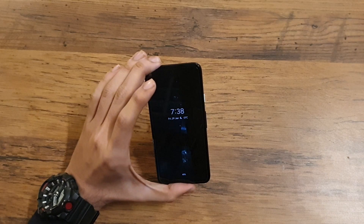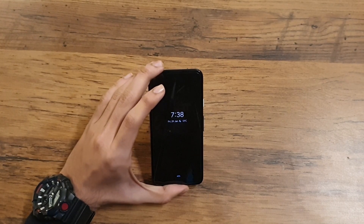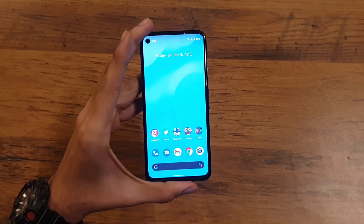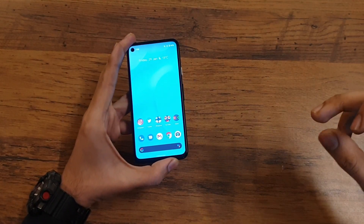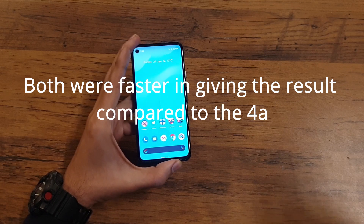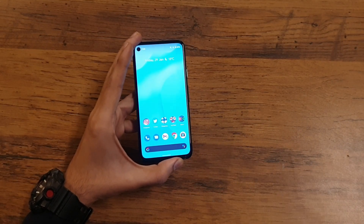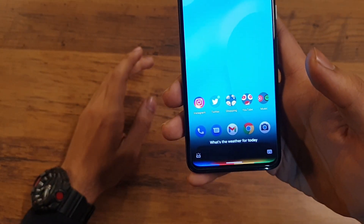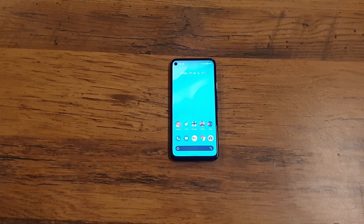The next issue was Google Assistant response time — the delay before it recognizes your voice with the new Assistant UI. I performed a factory reset twice, and now this issue seems to be gone. Comparing with my S9 Plus and Asus ROG Phone 3 which use the older Google Assistant UI, the delay was quite noticeable before. Now whenever I ask Google something it's pretty fast, as you can see from the demo.